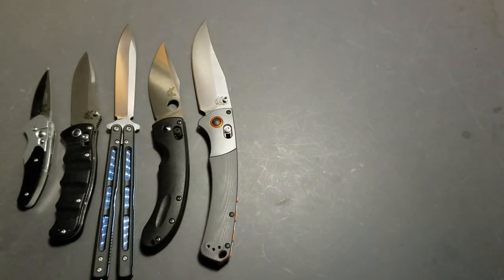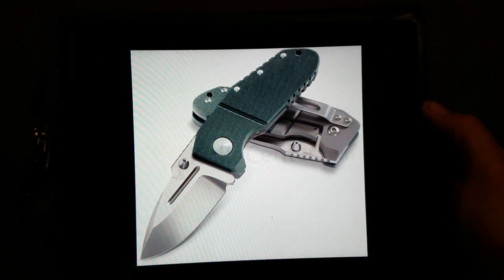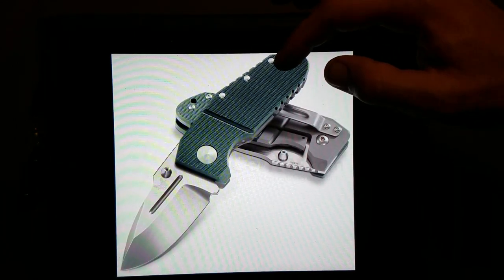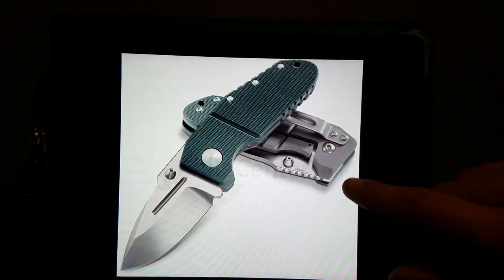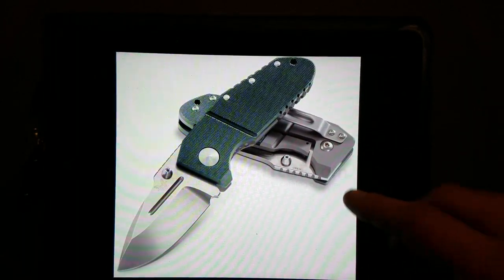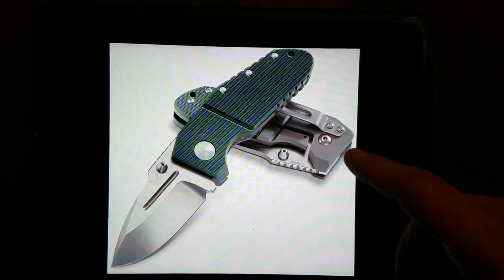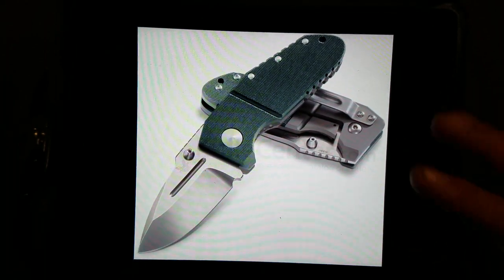Going to my photos now — this is the 755 Mini Pocket Rocket. It's a Shane Siebert design. G10 scale on one side that comes all the way around forming the backspacer. It's got a titanium frame lock or liner lock. This isn't the standard pocket clip — it's an old picture from Benchmade — but it's got an M390 sub-3-inch beefy, broad blade. Kind of a ridiculous knife in itself.